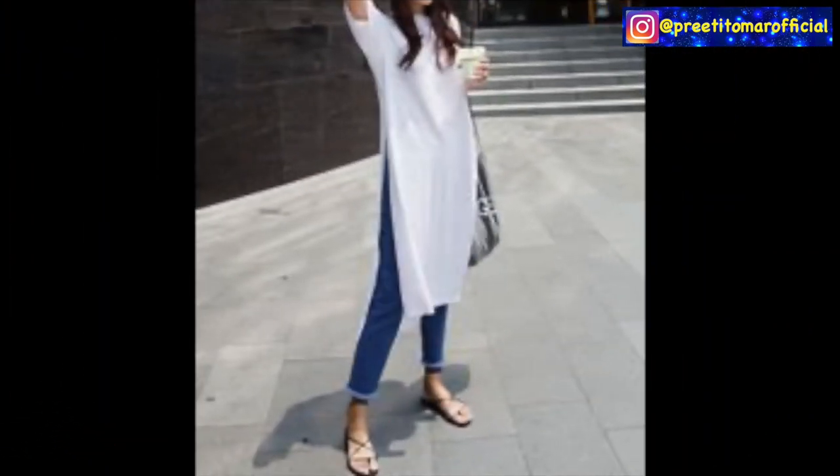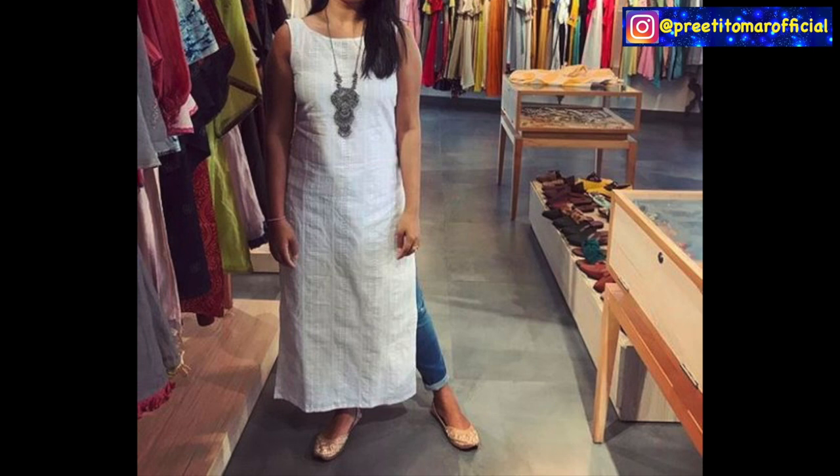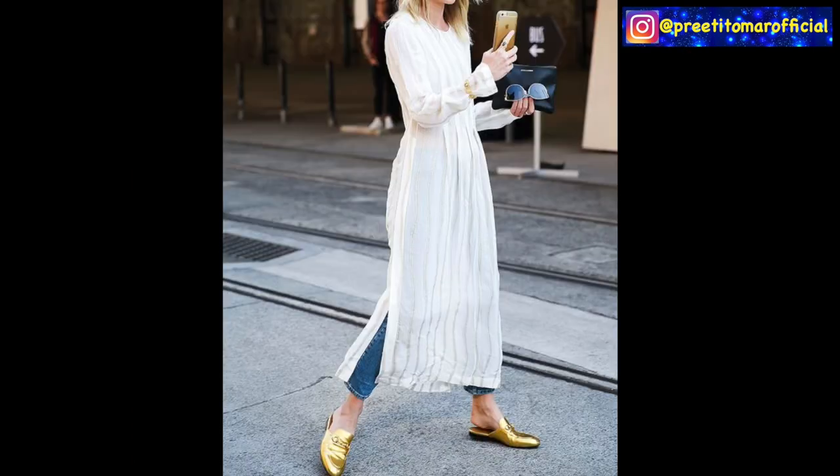So guys, you can pair with denims. And you can either go for sleeveless, noodle strap, full sleeves, or three-quarter sleeves. I also feel good in the flare style.